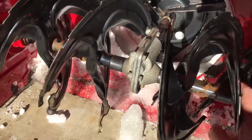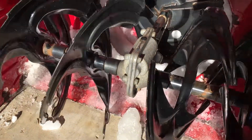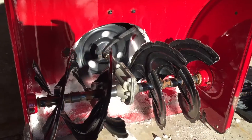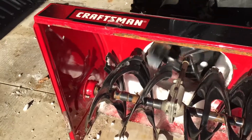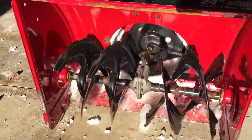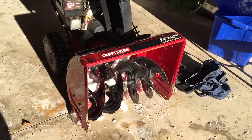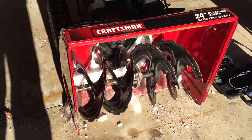You can see the augers are not hooked up to the gears, so I'm thinking the brass gear in here is toast. There's a bolt in there. The gear in the auger housing is toast, so I have to replace that.